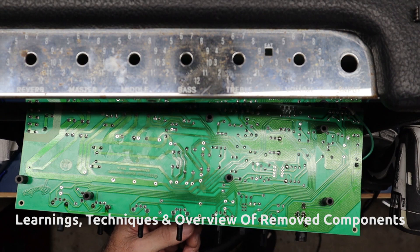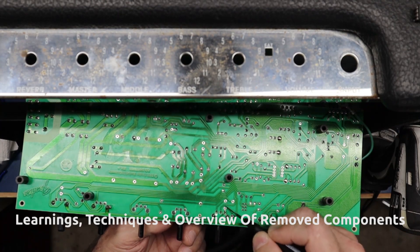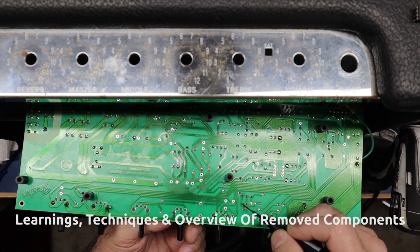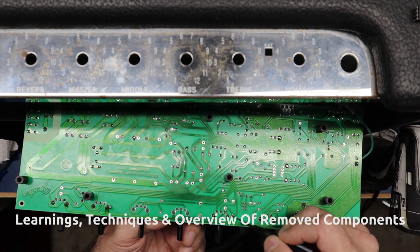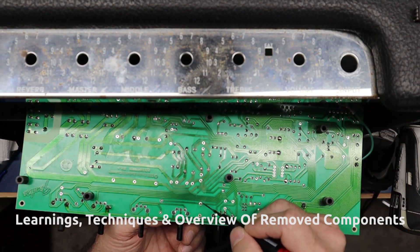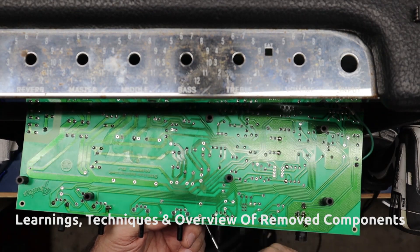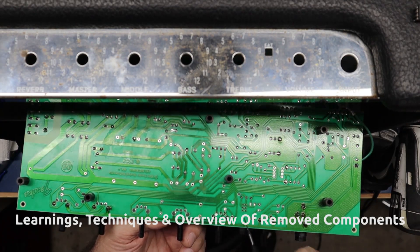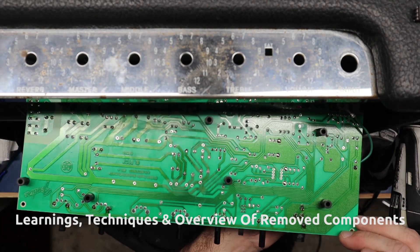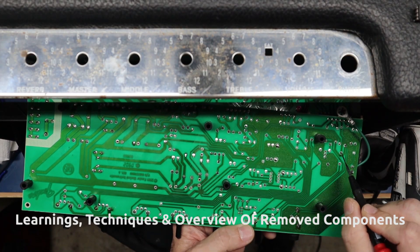The tone stack modifications involve six holes. This is the 250 pF position — I'm not changing the value, but I'm replacing the ceramic disc with a silver mica. This is the 100K resistor (R11), which we're replacing with an 82K. And this is C6, which I'm going to remount a little differently than the previous repair. C6 becomes 0.1 UF or 100 nanofarads. Those are the tone stack changes.